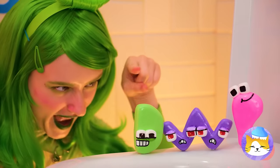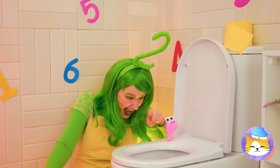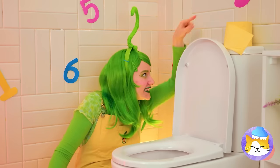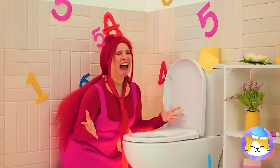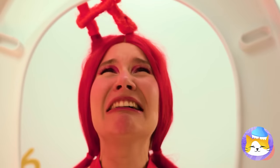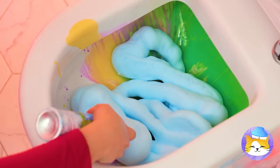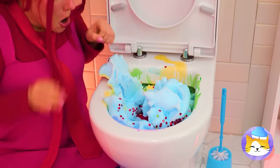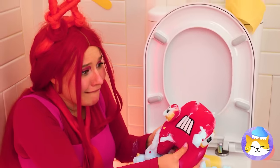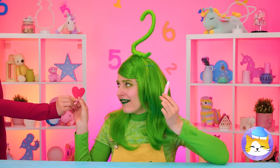Two has gone to the dark side. Stop it — you're going to clog the toilet. Maybe we can save them. Add some colored paints, some shaving cream, glitter. They've made one big A. Let's give Two a peace offering.